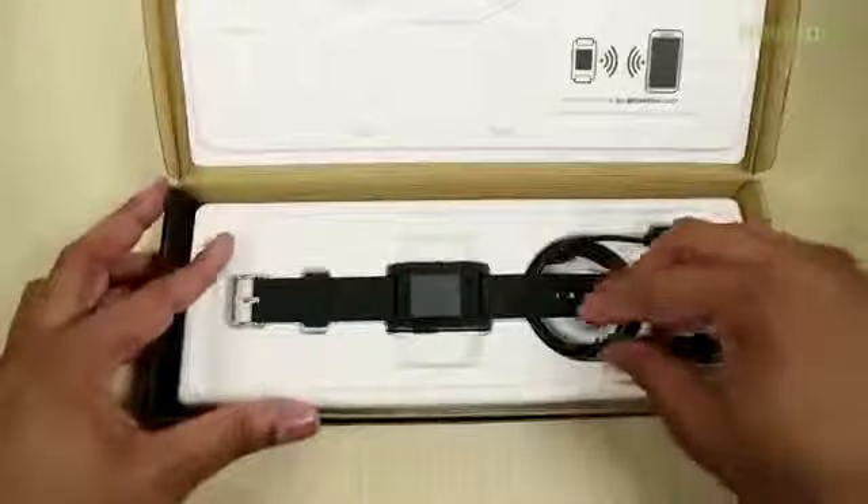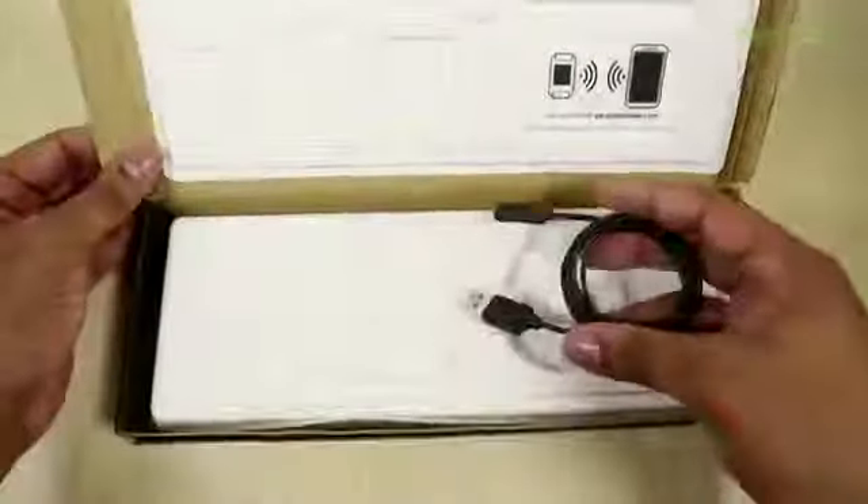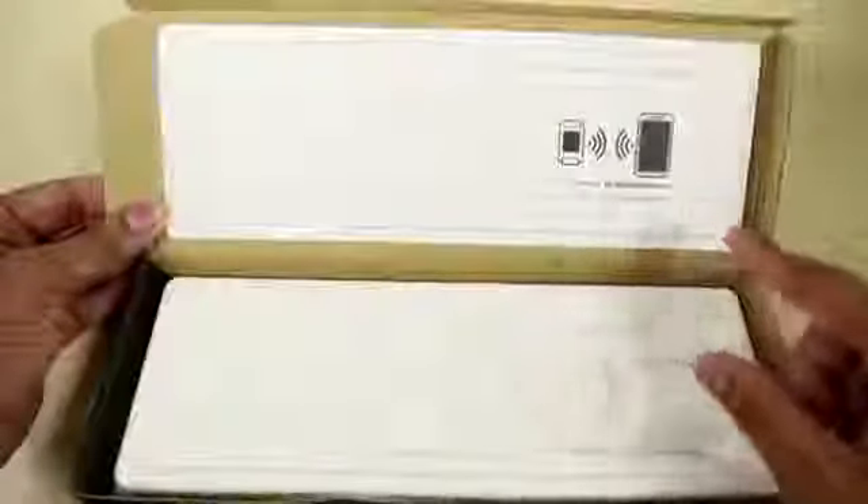So we have the Pebble sitting right here. I'm going to set that to the side for now. There's just a charging cable here, it's going to be via USB. And that's it — there's nothing else in the box, just telling me to go to go.getpebble.com to get started, which will probably be telling me to install the applications I need to be able to run this.